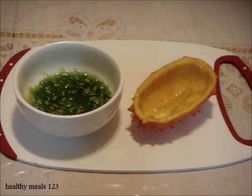Now that you know how to eat a Kiwano melon, have one in season. For more new foods, please subscribe. Thanks for watching.